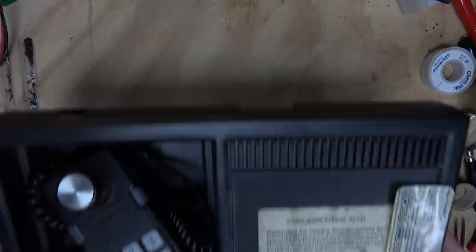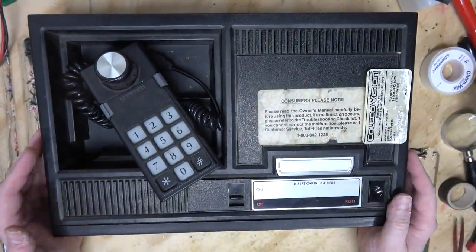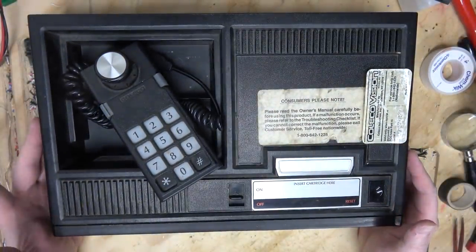I was cleaning up some areas of my house and rearranging because I've got a fridge coming in and need a clear path. I found this, which I also got from Lance for a great deal. It's obviously a ColecoVision.